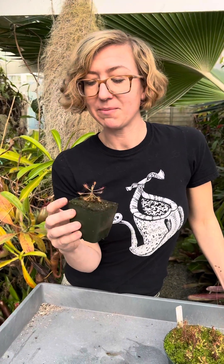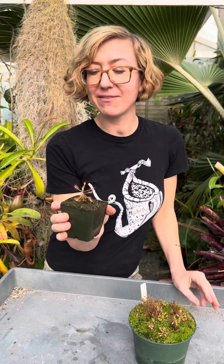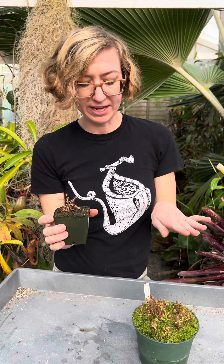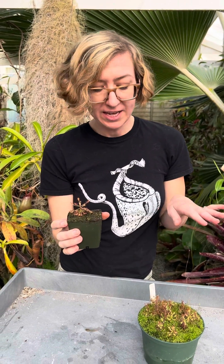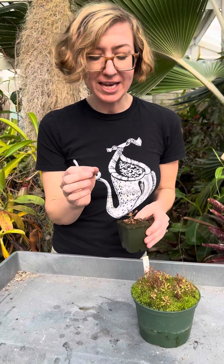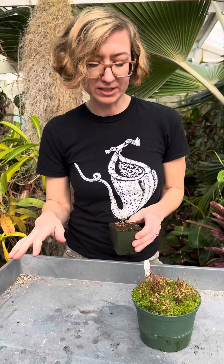So it's a really great terrarium plant. These guys have these nice little stems so they can actually grow kind of tall. I've read that they can grow up to a foot tall. And you can let it climb up something, otherwise it will kind of fall over and start trailing.